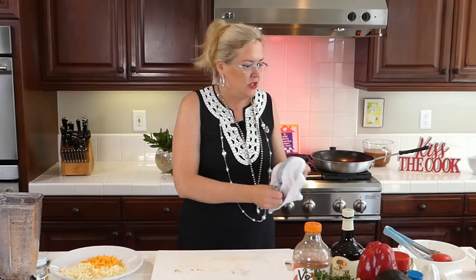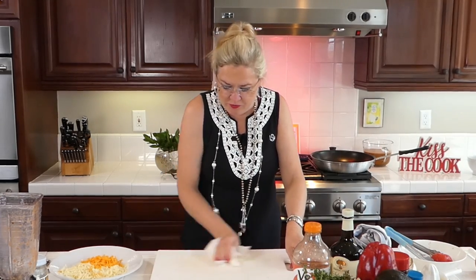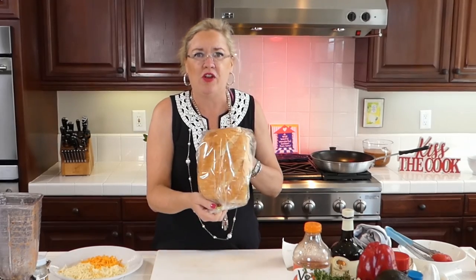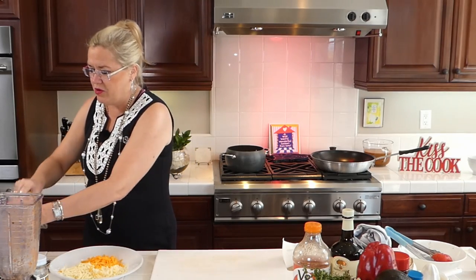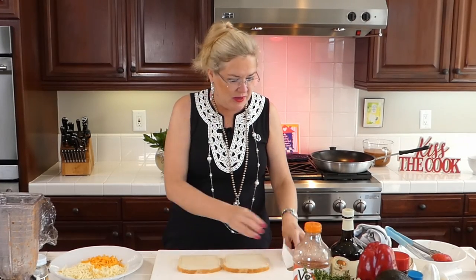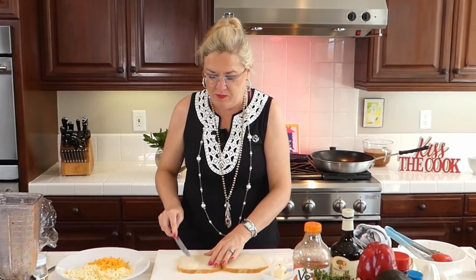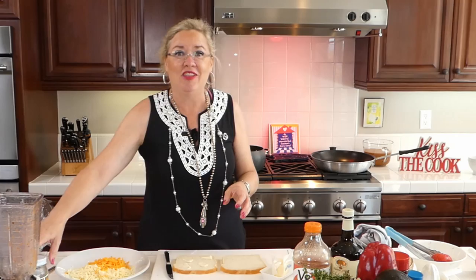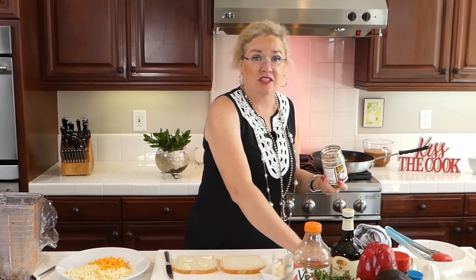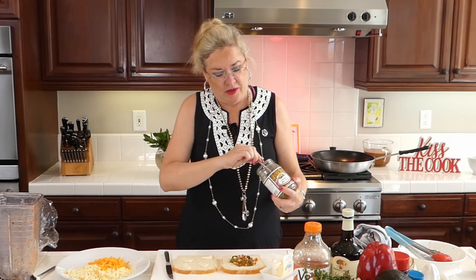Now for our grilled cheese! Look at this beautiful loaf of sourdough — fresh out of the oven, sliced for me this morning at the farmers market. If you're going to eat bread, make it the best. I'm going to put some butter on the outside of my bread, and then take a little bit of olive tapenade — it goes so well with our tomatoes and gazpacho. I'm going to put a little olive tapenade on this side. Smells so good!